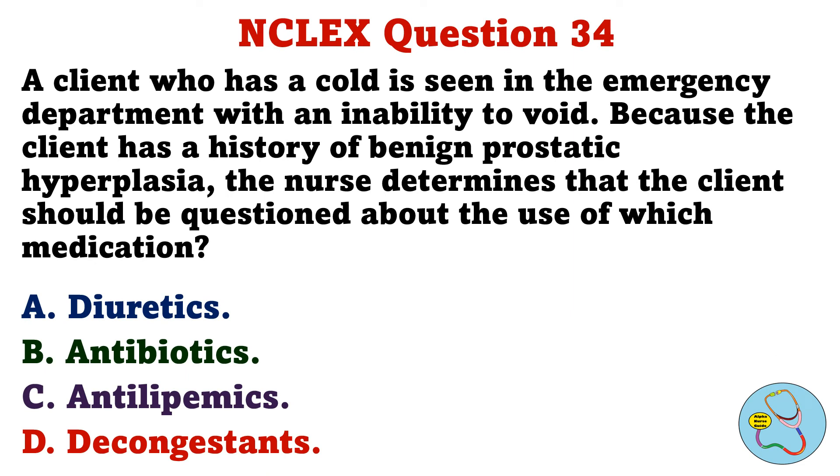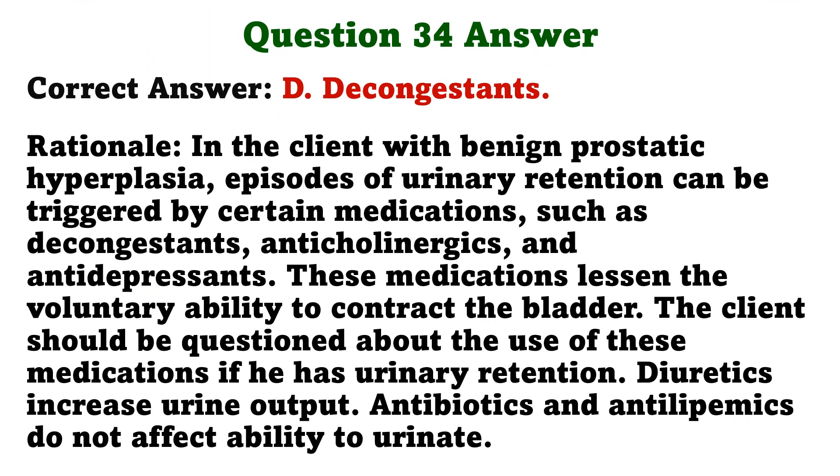A client who has a cold is seen in the emergency department with an inability to void. Because the client has a history of benign prostatic hyperplasia, the nurse determines that the client should be questioned about the use of which medication. The correct answer is D: Decongestants. In the client with benign prostatic hyperplasia, episodes of urinary retention can be triggered by decongestants, anticholinergics, and antidepressants. These medications lessen the voluntary ability to contract the bladder. Diuretics increase urine output. Antibiotics and antilipemics do not affect ability to urinate.